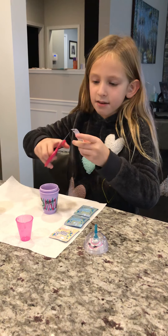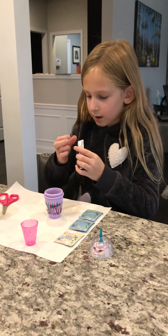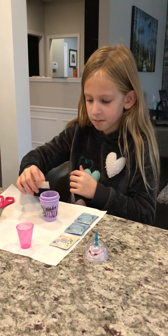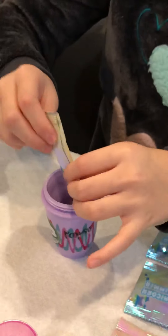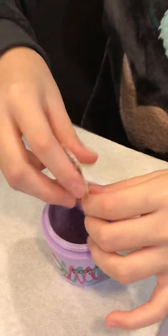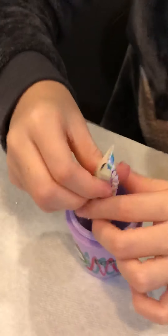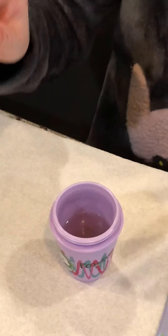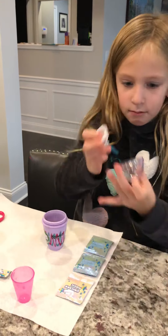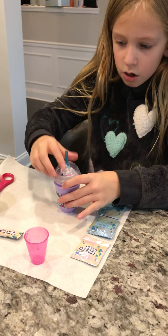Then you can put the unicorn food in. It can turn out slightly different colored — that's how the slime is supposed to go, it's supposed to be different colored. Put the whole packet in. Mine is turning confetti, I think. Then you're going to put the cap back on.